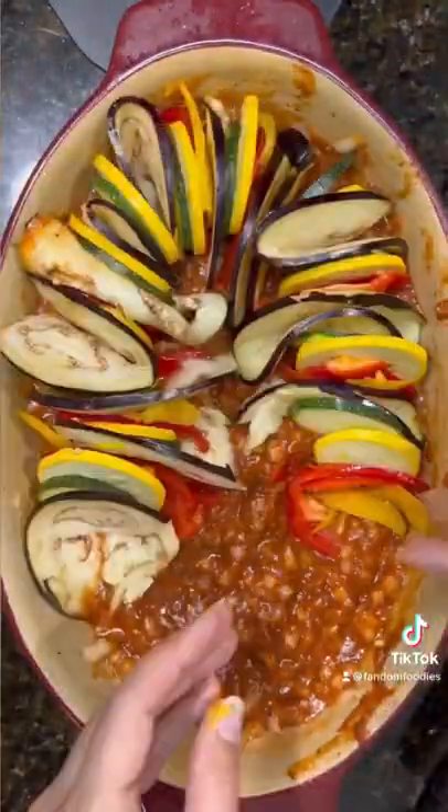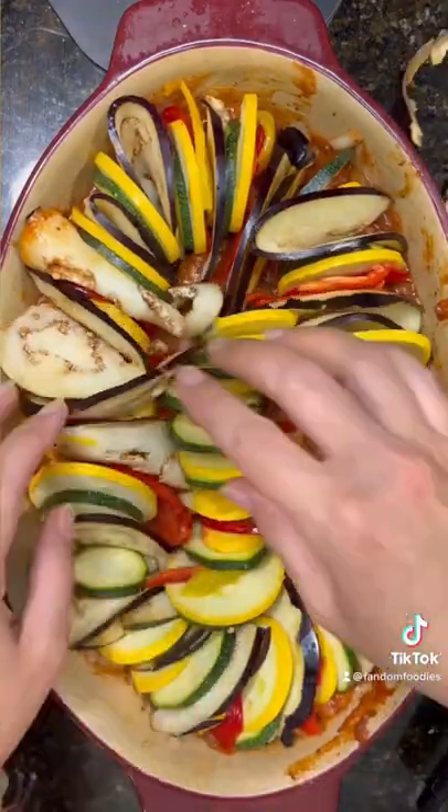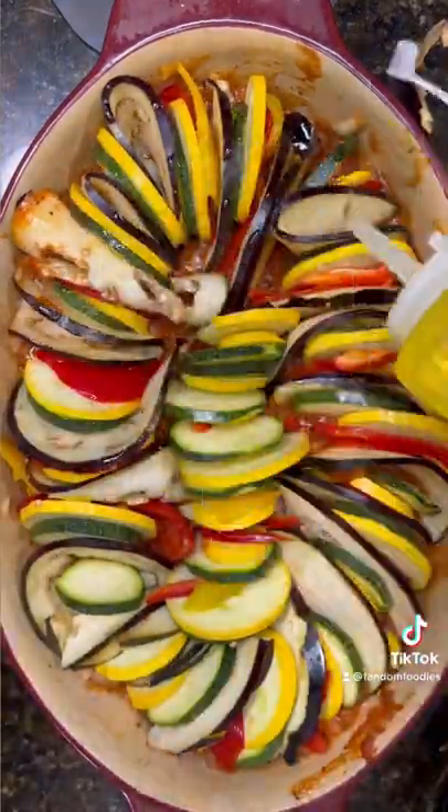You're going to thinly slice and layer in your pan 1 eggplant, 1 zucchini, 1 squash, 1 red bell pepper, and 1 yellow bell pepper.